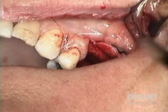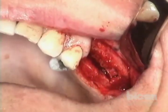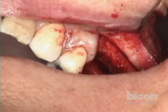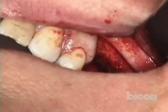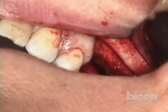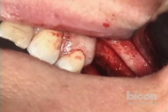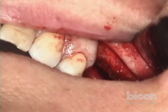We will now place the sinus graft and the implants. No suction in the area. We're going to use Synthograft fine. You can mix coarse and fine. Any questions for the audience?